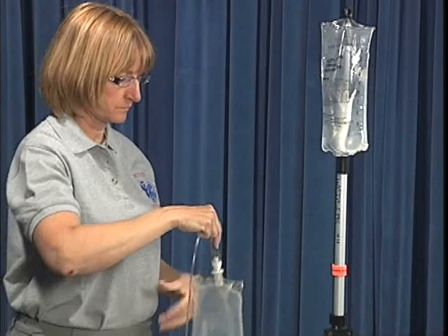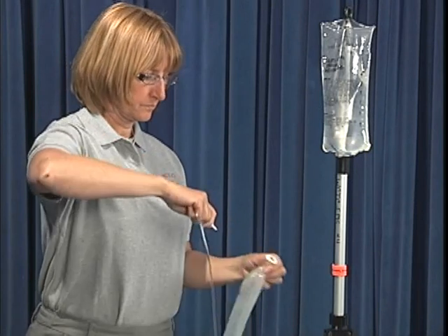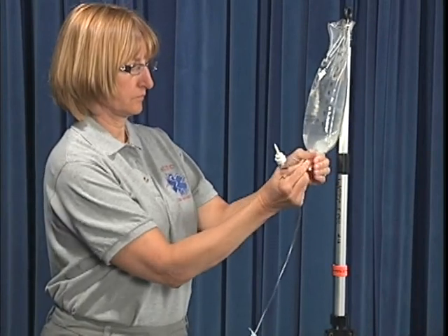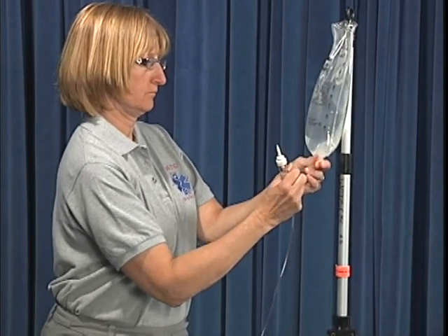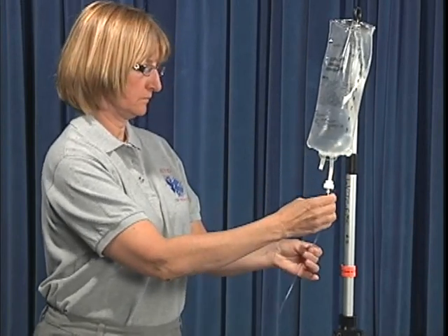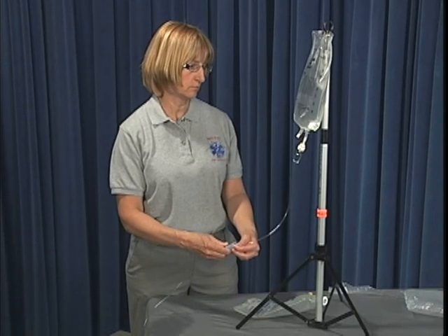Invert the empty bag to prevent any remaining fluid from running out, then remove the IV tubing spike from the bag using extreme care to ensure the spike does not touch anything and contaminate the sterile field. Follow the methods previously described to puncture the new solution bag. Discard the used solution bag after noting the approximate amount of fluid remaining, if any. Finally, re-establish the IV flow rate.